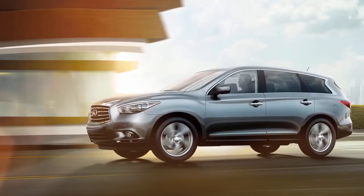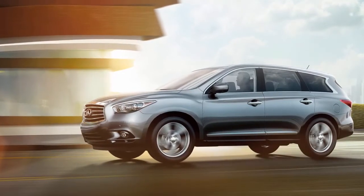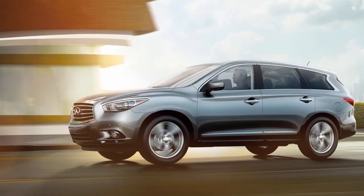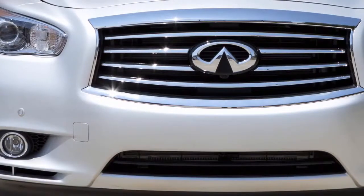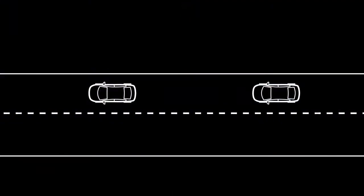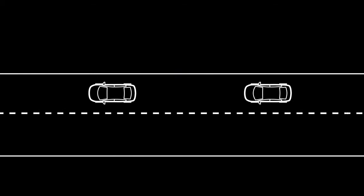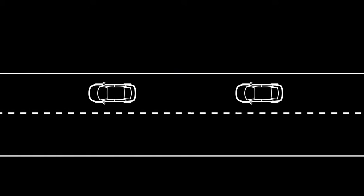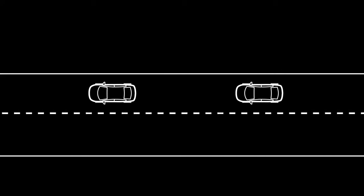The distance control assist system is intended to assist the driver to keep a following distance from the vehicle ahead traveling in the same lane and direction. If the distance sensor located behind the front bumper detects a slower moving vehicle ahead, the system will automatically control the throttle or apply the brakes to assist the driver to maintain an appropriate following distance.